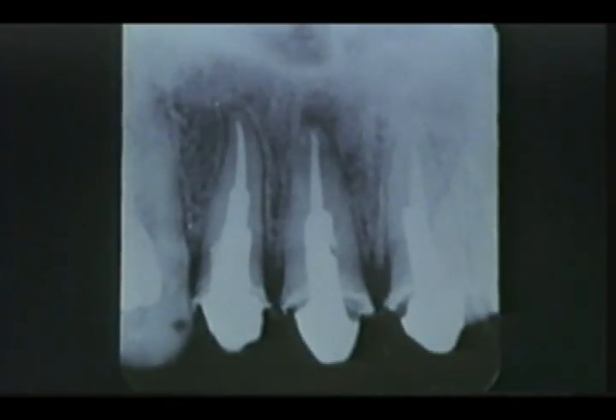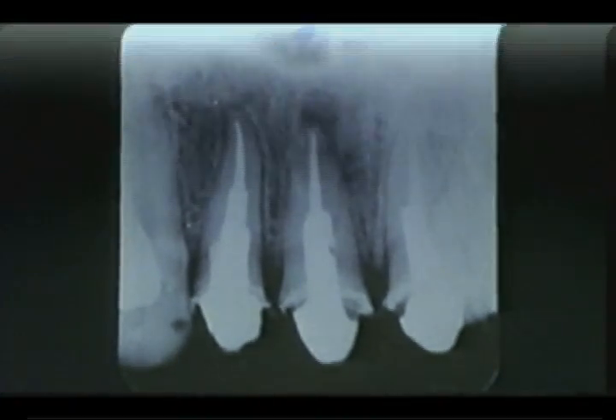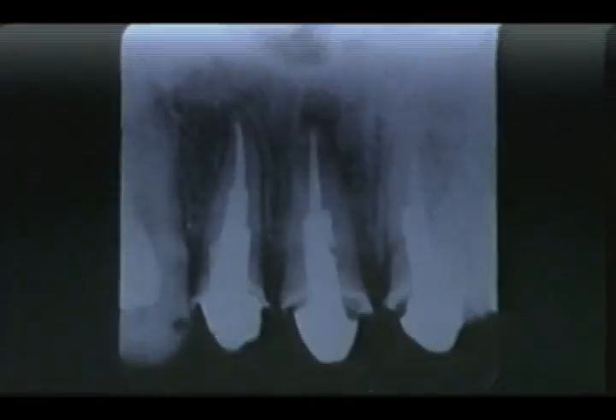After two years, root apexification has been completed by bone-like hard tissue. We believe that this is a biological goal of root canal filling. We recommend a hard type endodontic cement, such as Dentalis or KEZ, be used at the same time.